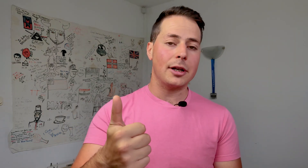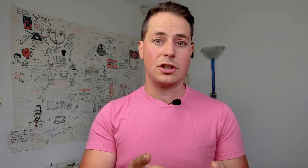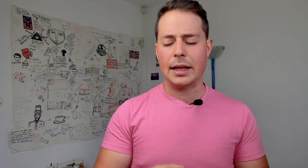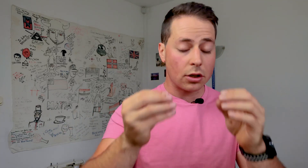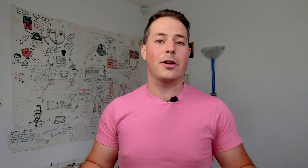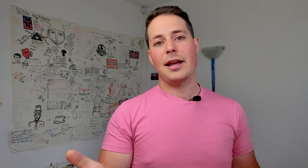Don't forget to hit the like button if you enjoyed the video, and subscribe to the channel if you want to see the next episode — because if this next hack works, and I still have my reservations, it's gonna blow my mind. Anyway, that's a story for another time. Have a nice day, bye!